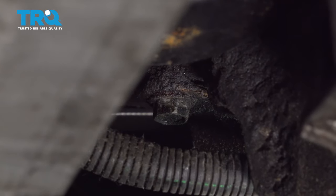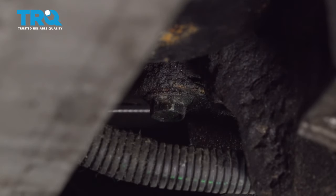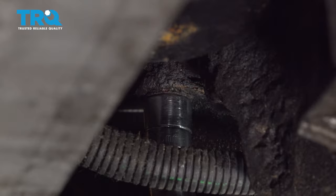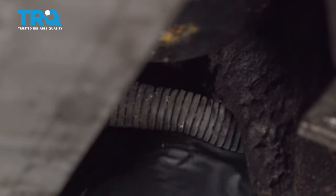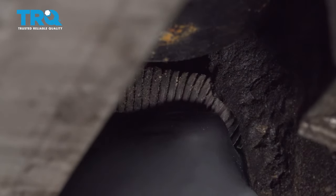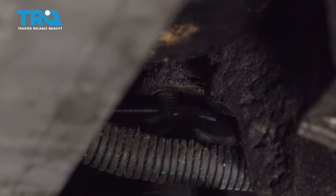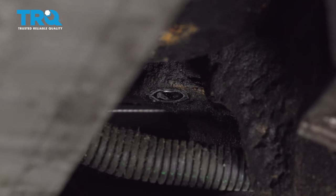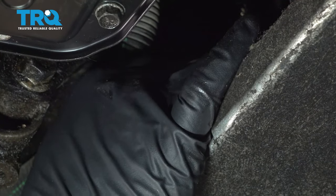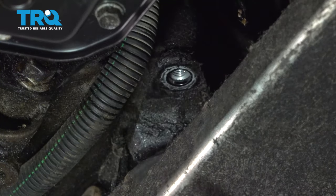Using a 15mm shallow socket and swivel, we're going to remove this bolt up here and one just behind it. I can't use the ratchet in here because of the angle — it limits the amount of space. Alright, we have that bolt out.